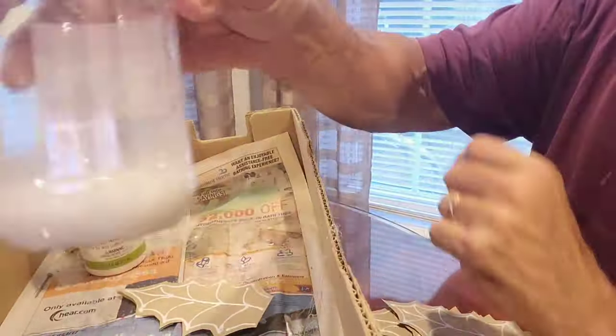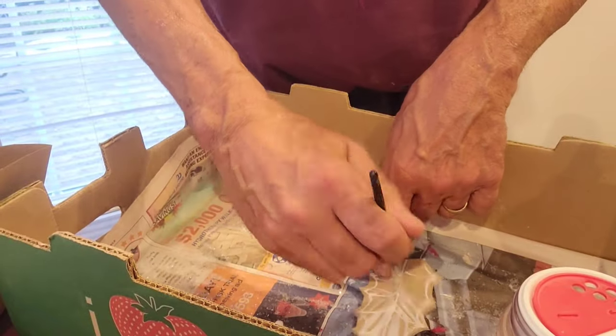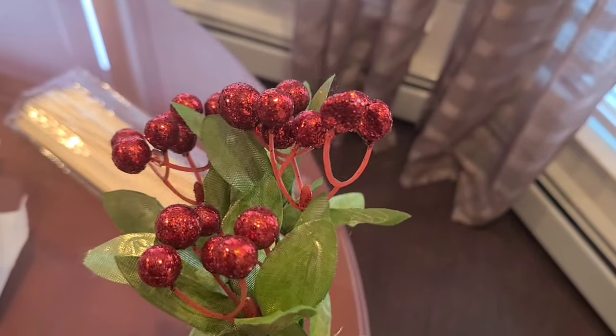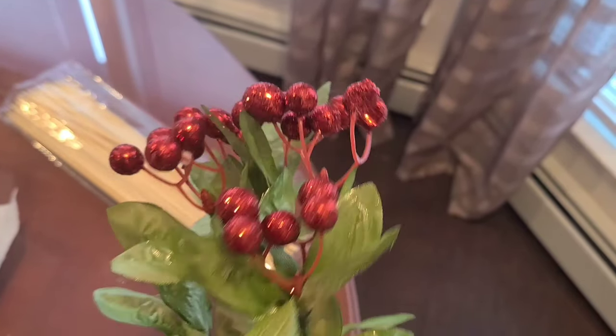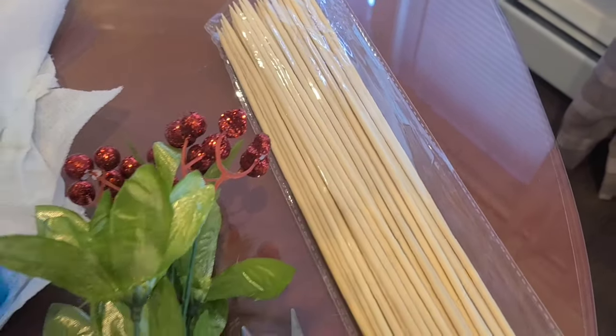Puffy paint takes about four hours to dry. Once it's dry, you're going to put a little Mod Podge on there and then put on some crystal clear glitter. Then you're going to use berries — your choice. I chose red. That was a pick from the Dollar Tree.